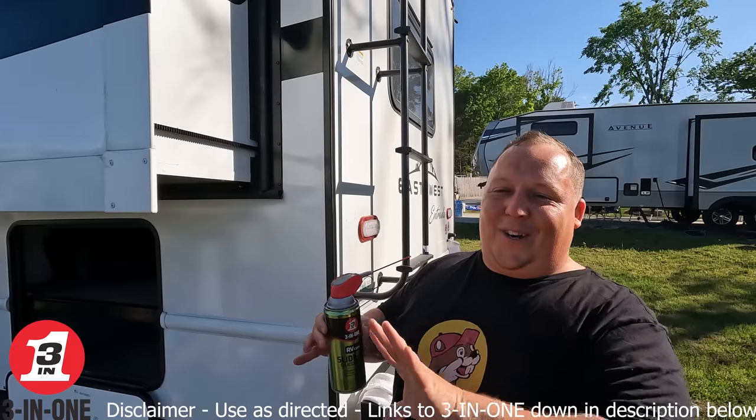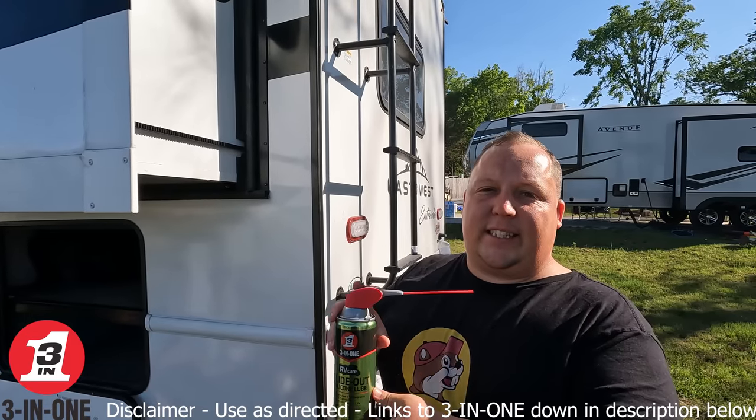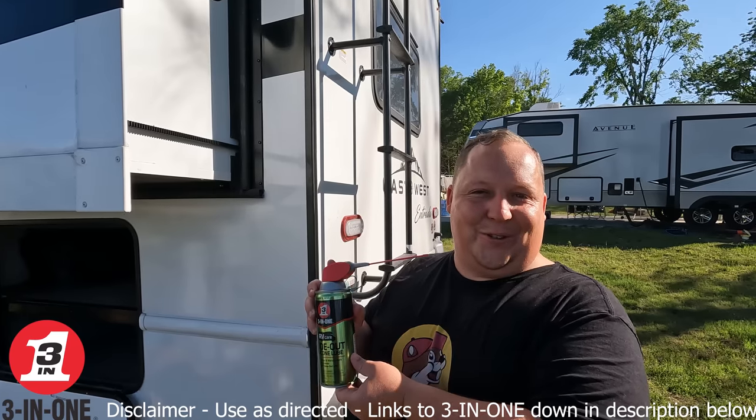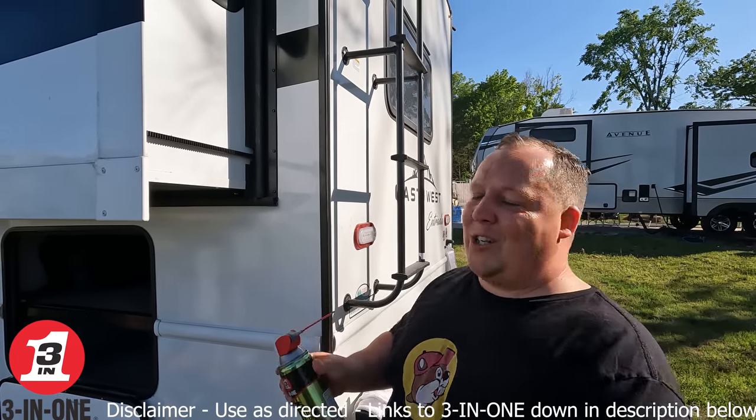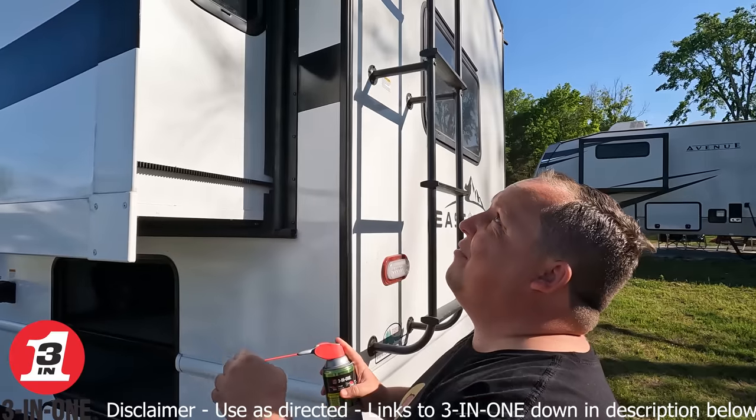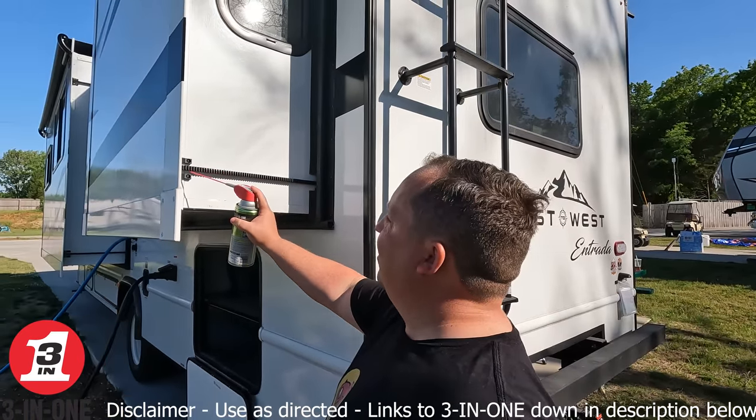We're going to put a disclaimer here: you must use this for its intended use — everything we talk about on this episode. For the video, I'm only going to do the lower stuff; we'll get the ladders out and do the upper stuff later.